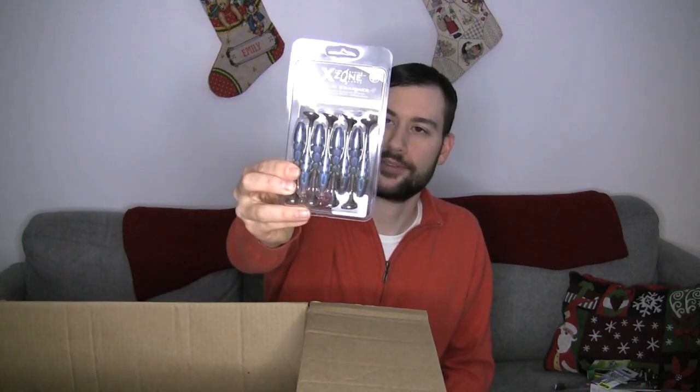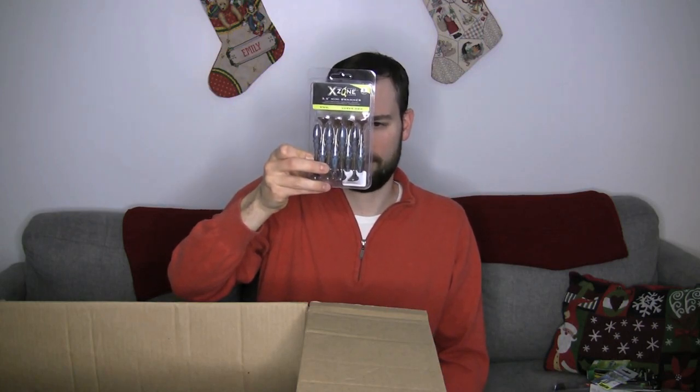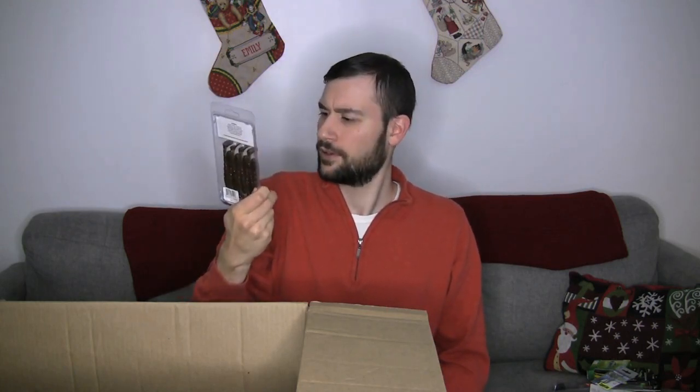Stocking up on some Gamakatsu EWG Super Line hooks — I use those for flipping applications. Some more of these X-Zone Swammers, same color — it's the 309 color. It's kind of more of like a pumpkin seed with a bluish pearl belly. Stocked up on those.